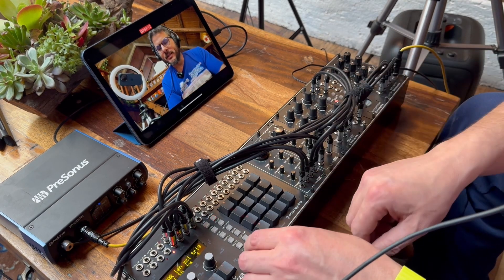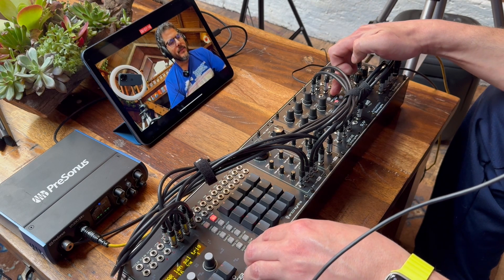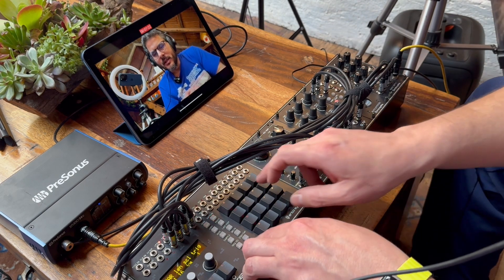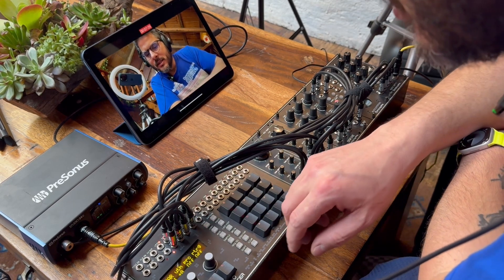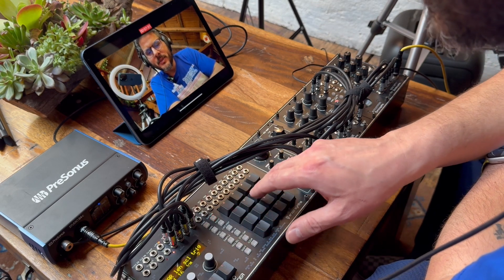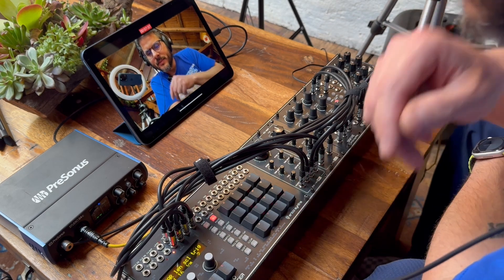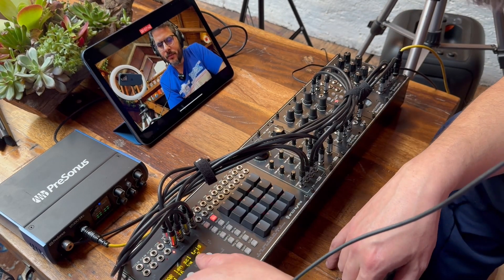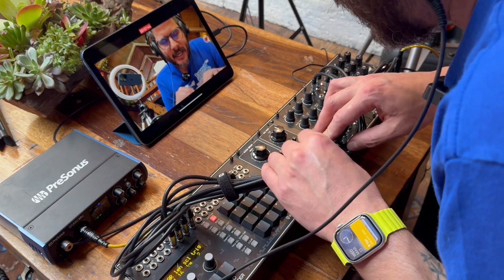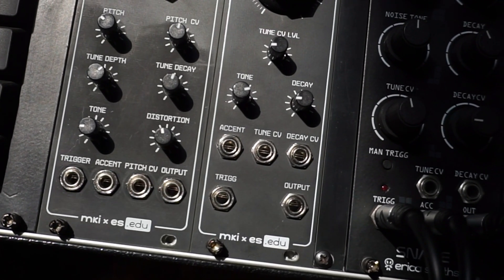Now let's program some hi-hats. Let's turn off that pitch modulation for now. We want trigger select, second one here — let's put some hi-hats. Now, both of these modules have accent inputs as well, and I have them connected to the accent outputs on the sequencer here. I just don't remember how to program accents. Shift trigger — there we go.